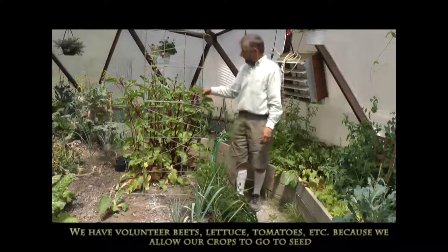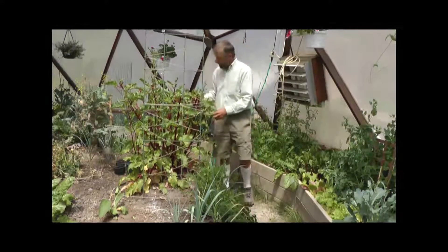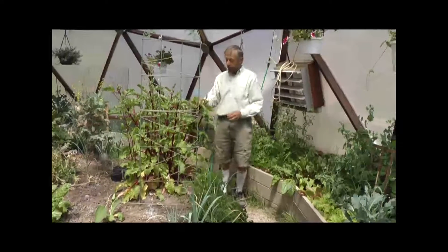Here's a beet that's huge, and these leaves are very delicious to eat. We keep them pruned back and eat the small leaves, but again this is going to seed and it's going to come out pretty soon.